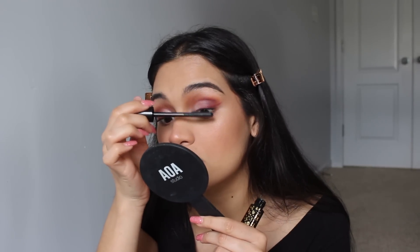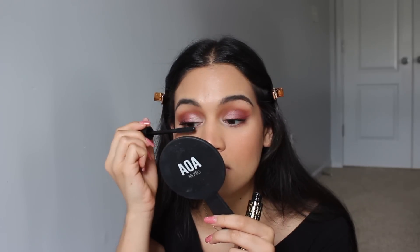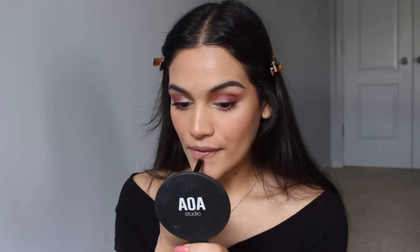For my mascara, I'm going to try the Tarte Maneater. I got this yesterday at my Tarte training at work. I have not ever used this mascara, but apparently it's a lot of people's favorite. This mascara actually looks so nice — I was kind of thinking it was going to be really clumpy, but oh my god, no. To finish off my look, I'm going to apply some of my Bare Minerals Gen Nude Lip Liner in On Point, I'm also going to add a little bit of my Buxom Lip Liner in Hush Hush, and then to top it off I'm going to be adding some Glossier Lip Gloss.